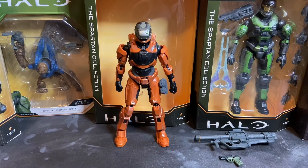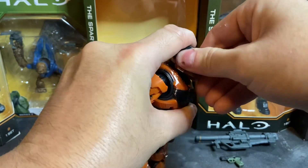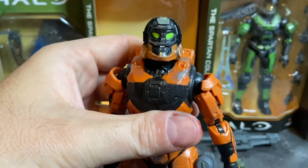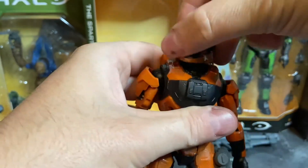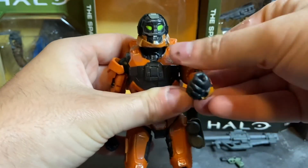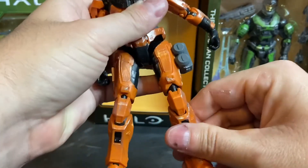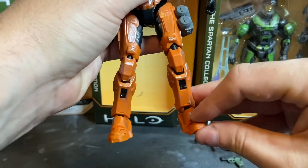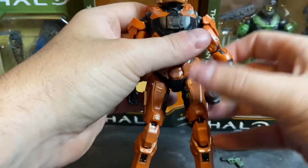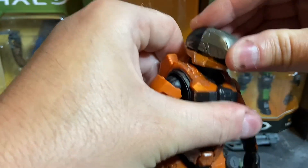We're back with the Spartan Gungnir from Halo: The Spartan Collection Series 2 — really cool looking figure. You can see I've got his visor snapped on, and you can take that off if you want; that's what the head sculpt looks like underneath. He has a nice tight ball joint with forward and lateral movement at the shoulder, a really tight butterfly joint, forward and lateral movement at the thigh, rotation, double-jointed knees, really tight ankle joints, tight toe joints, and his torso is on a nice tight ball joint.